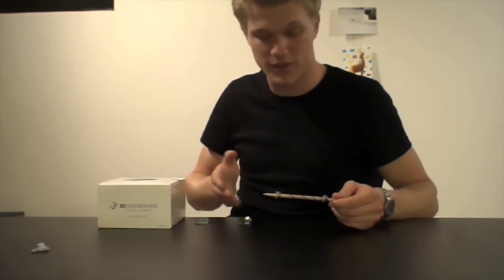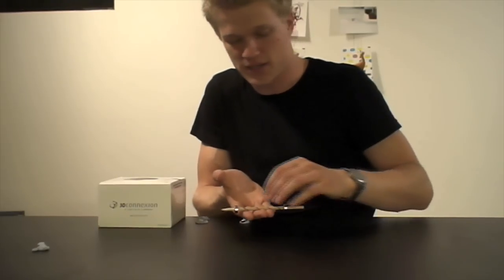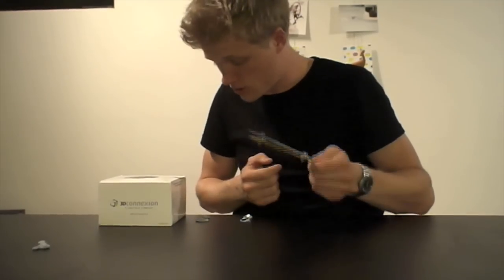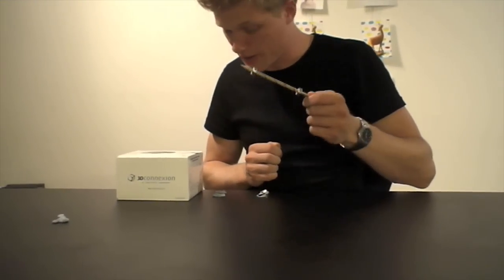These repel forces are so strong that they can actually lift this wooden pencil and the magnets. So hopefully it's strong enough to make the pencil levitate.